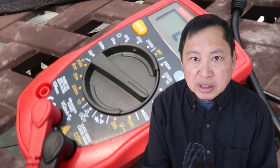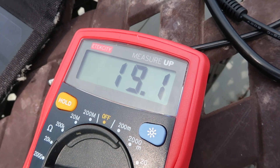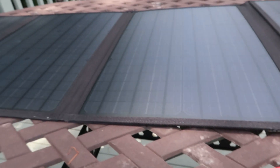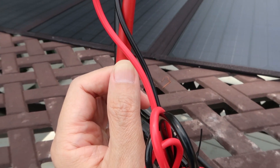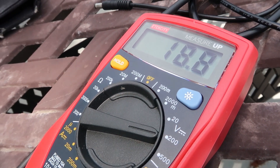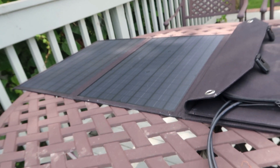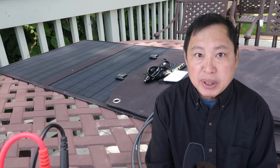Putting the panel in full shade, I'm getting a range from 19.1V to 19.3V and 20V. At half the section in full shade, I'm getting 18.8V. When I cover two-thirds of the panel, I'm getting 18.4V.